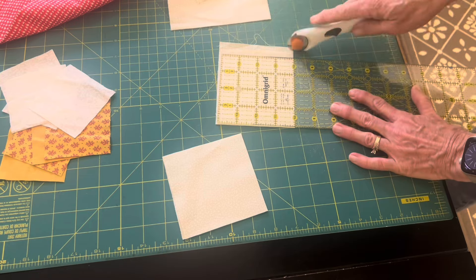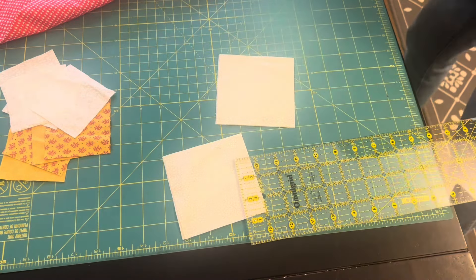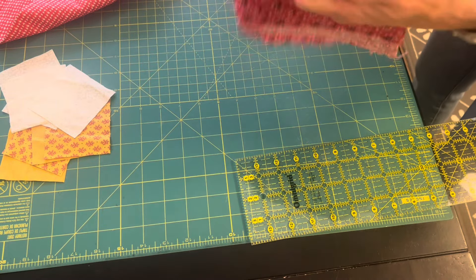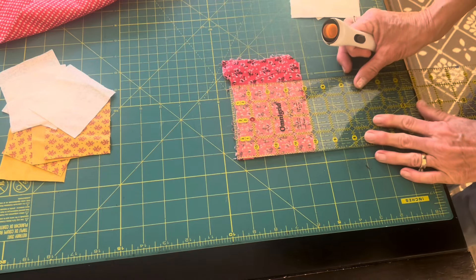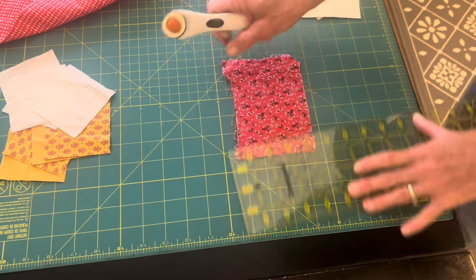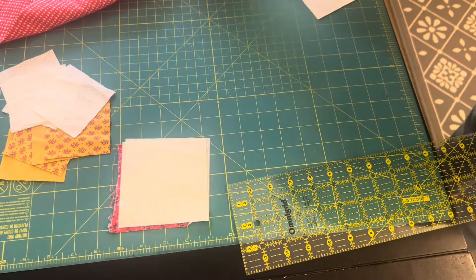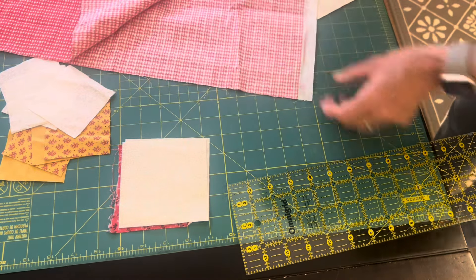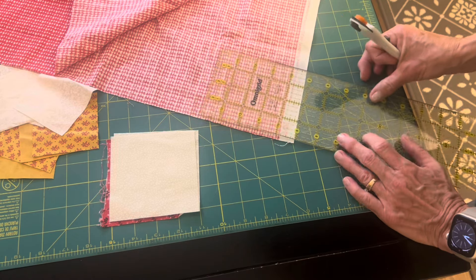For the hourglass block I need four-inch squares to begin, so I'll use a background square, one orange square, and a red-orange square. With just those two squares I'll be able to get an hourglass block. This was a nice red print that was just shy of four inches, but since everything is trimmed, I'm going to try using it and hopefully get to the three inches I need when I trim everything down.